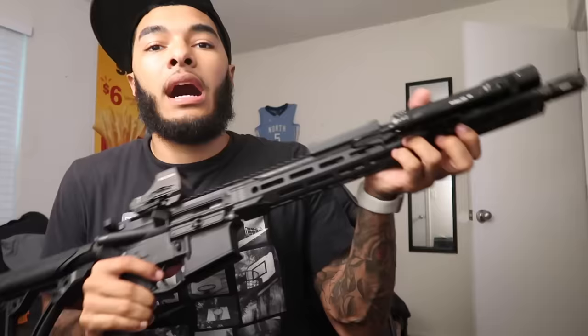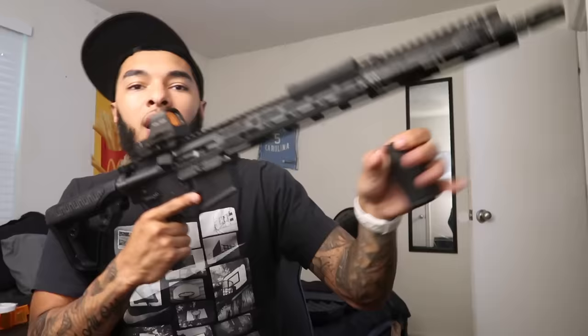Most of the time I'm going to be gripping it like this, but when the barrel starts getting hot from rounds going through it, I'll drop down to the vertical grip and hold it there. I like the more relaxed position here rather than having it all the way at the end and overextending. I'm going to install the vertical grip a little bit closer and then check back with y'all.